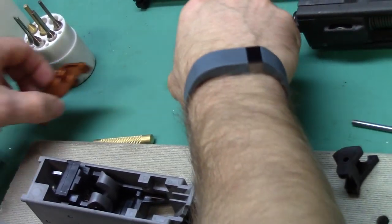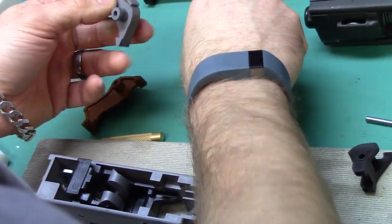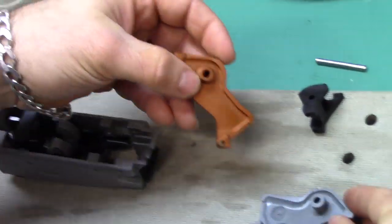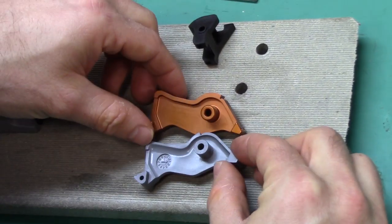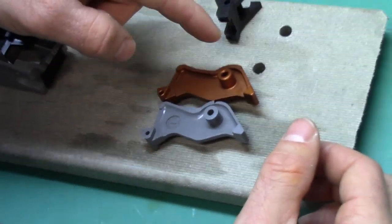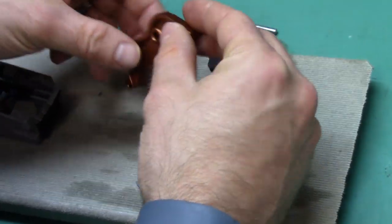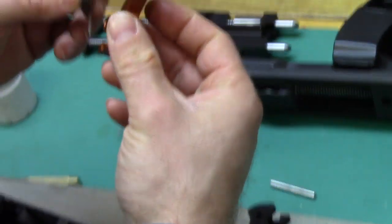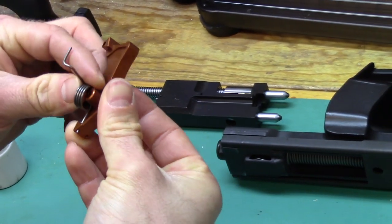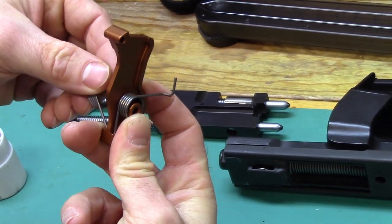Take the new hammer, take the springs out, and give you a side-by-side. Again, you can see the safety sear cut is in a different spot. They actually fit in these little holes down here. Installation should be fairly straightforward — put the little spring in there, then put the other spring on the other side.